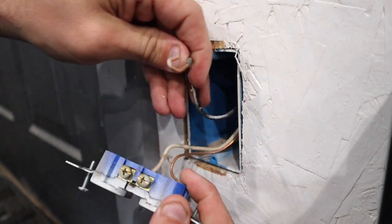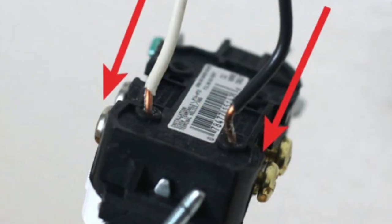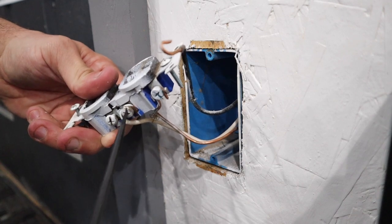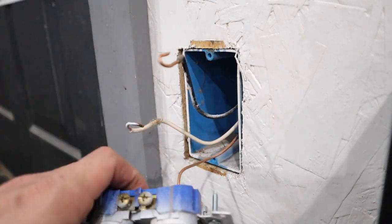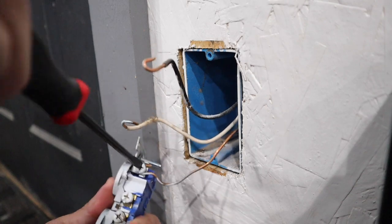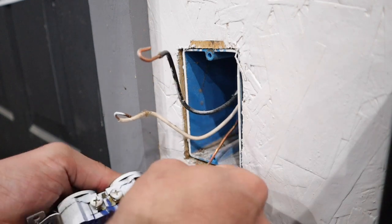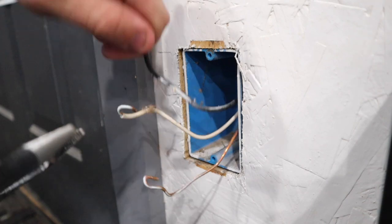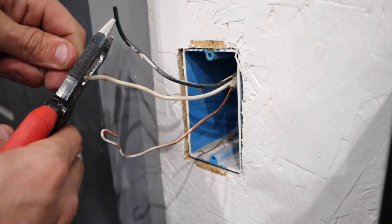If you have an outlet that has the wires poked into the back, go ahead and snip those off clean and we will re-strip those. I will show you exactly what you need to do if you run into that situation. We're going to snip these off and make new loops.